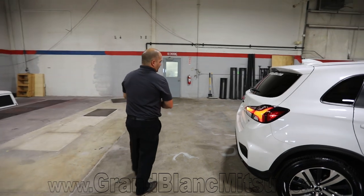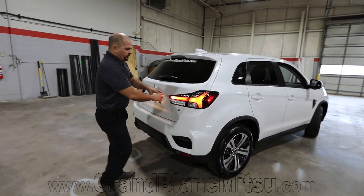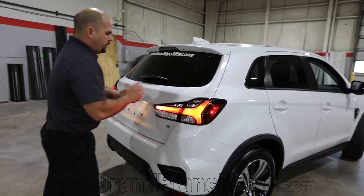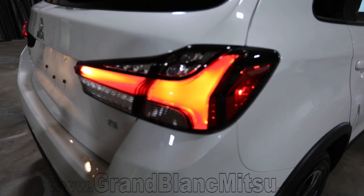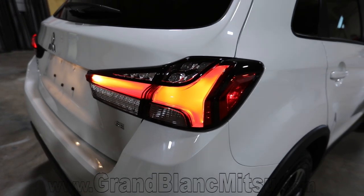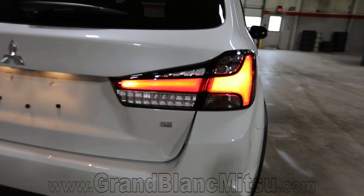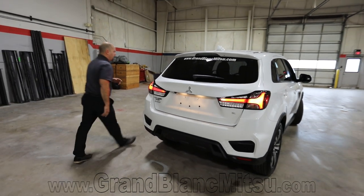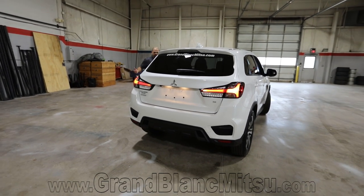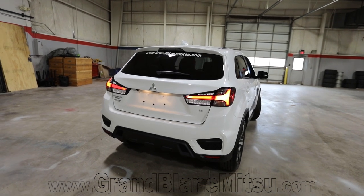They kept very good styling going around through the backside of this vehicle too. On the taillight assembly, this is LED. So if you heard me earlier — LED taillights, LED headlights, LED low beams, high beams, fogs, turn signals — they've changed everything over to LED. I'm actually going to start the vehicle because you've got to see the reverse lights too. Those are LED as well. So I'll show you a couple of lighting options: we'll turn on the hazards, turn on the reverse lights so you can check it out.